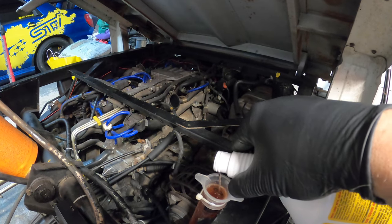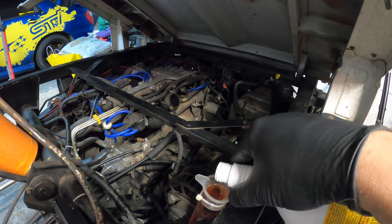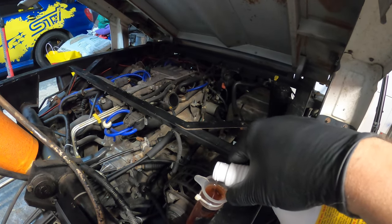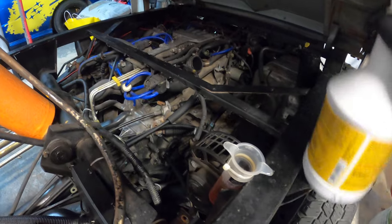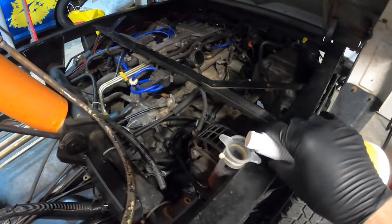The rule here is 2.2 quarts, and what you do is you want to fill this up until you actually see it pour out. I'm on perfectly level ground, so I'm just going to fill this up until it's full and stays there — so we're just going to wait.